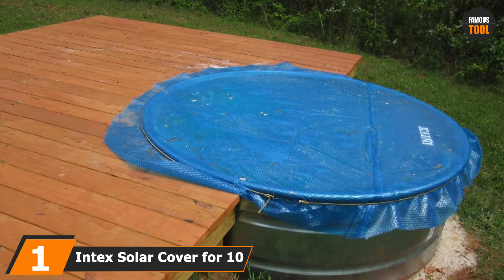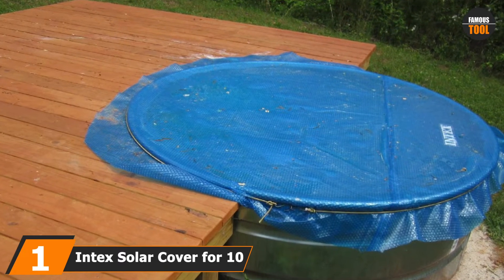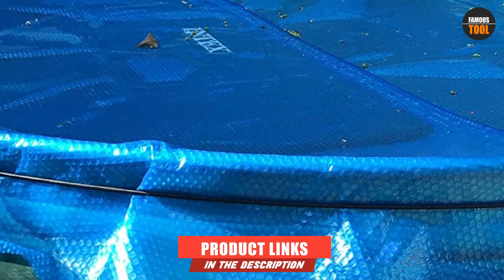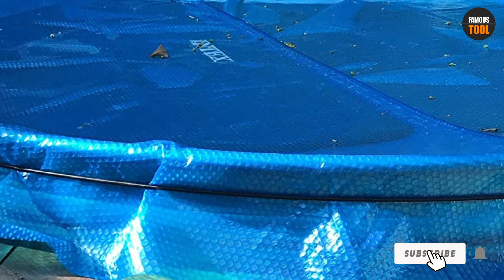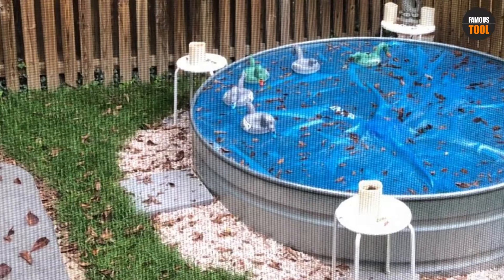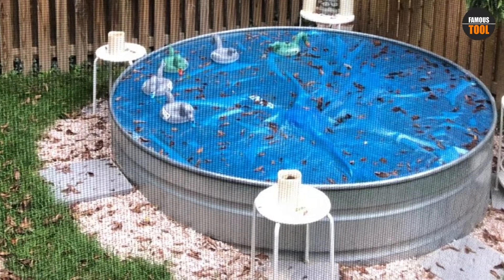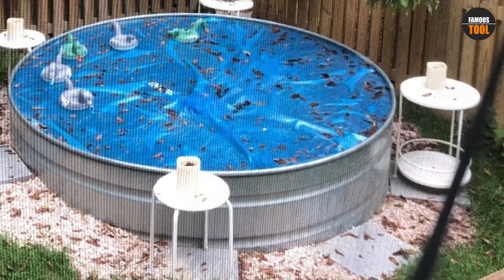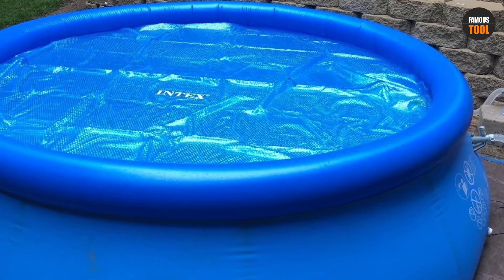At the first position of our list, we have Intex Solar Cover for 10FT Diameter. It is a convenient cover uniquely made and designed for a 10FT diameter pool. Its major features are air bubbles which take the heat to every corner of your pool. Additionally, the cover minimizes evaporation by 95% and maintains the high temperature of the pool. You don't need to heat your pool using heaters. The cover also has unique drain holes that remove rainwater from its top to prevent tearing due to pressure.